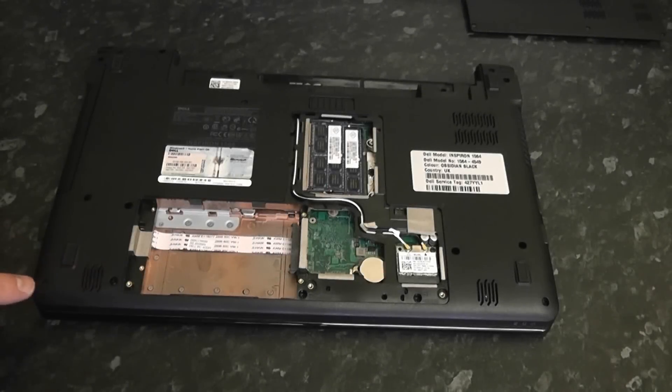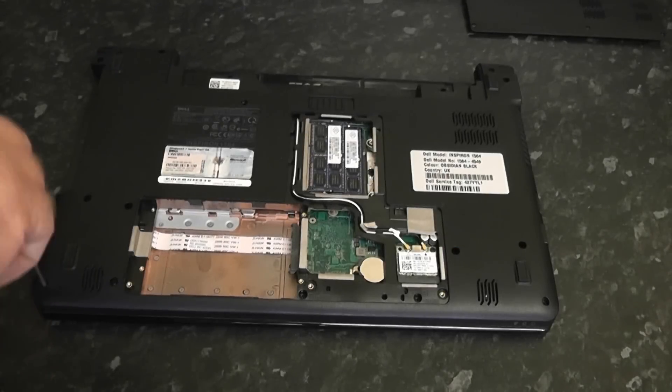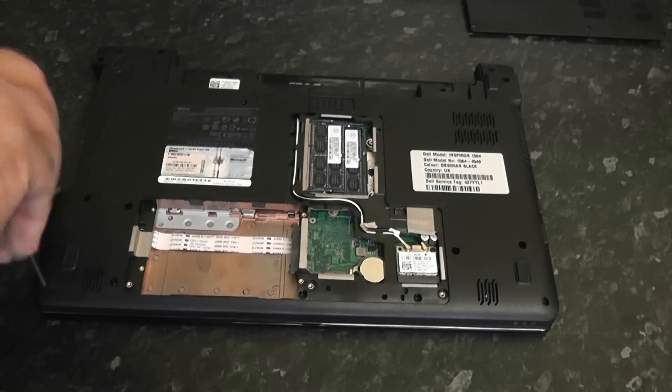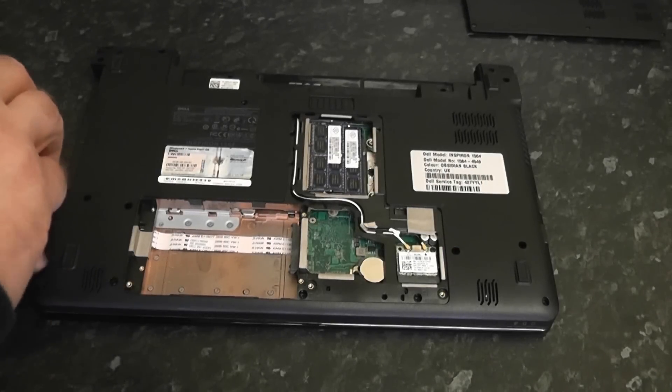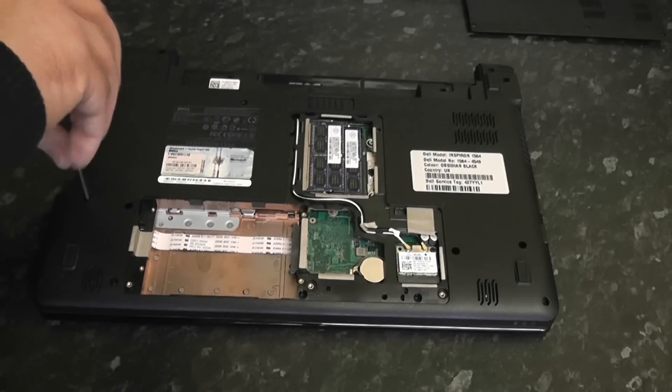Now we need to remove the remaining screws on the back of the case. We're going to remove all 12 of these screws on the back — just remove everything and put them in a safe place.